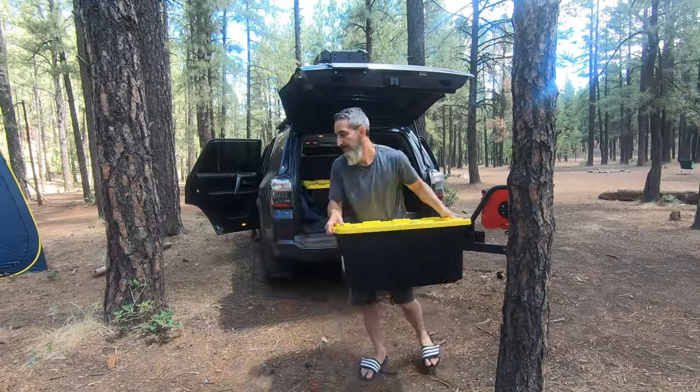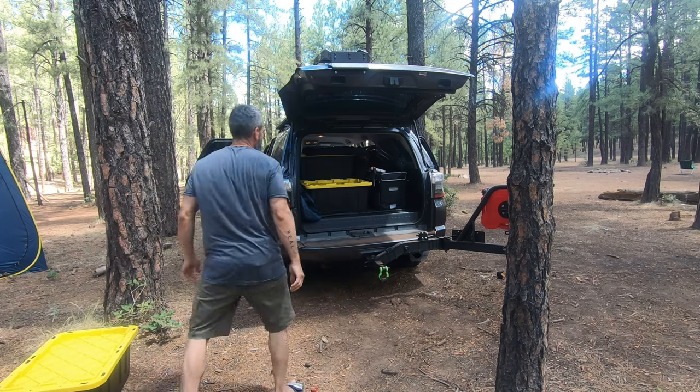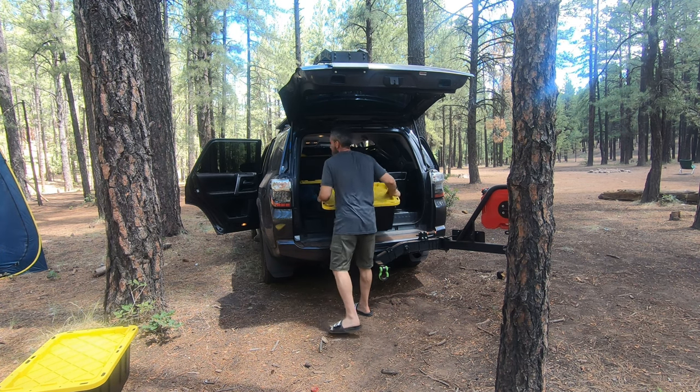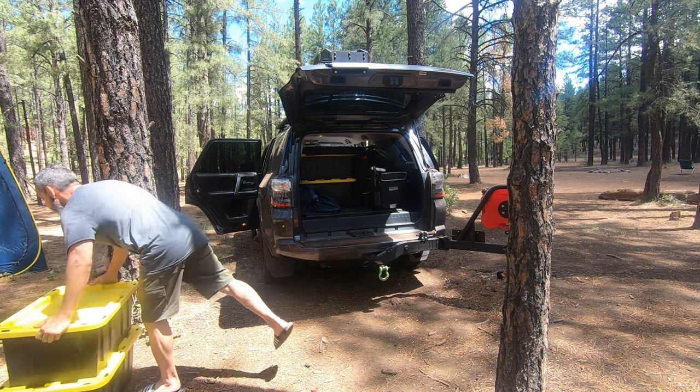We're heading up to northern Arizona for my first camping trip in many years. I'll be sleeping out of the back of the 4Runner and setting up a tent for all my gear. We're going to stay up there for about 2-3 days. The temperature will be high in the 70s and low in the 50s, so that's what I'm packing for. I want to show you my packing setup and what gear I'm bringing. Since this is my first time packing this way, I'm sure I'll learn a lot about what I need and what I didn't need.